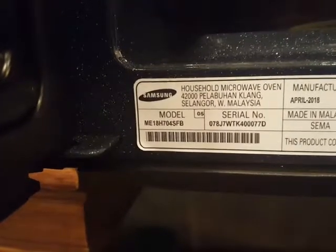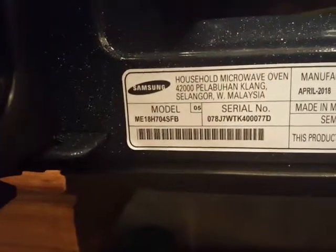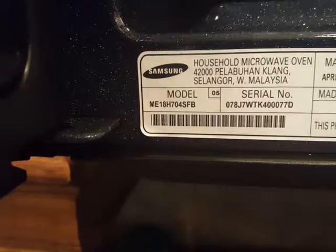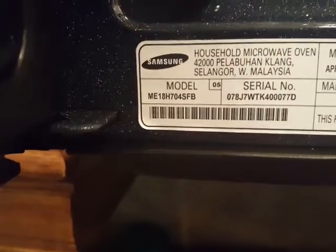The model number is — if I can read it right — ME18H704SFB.